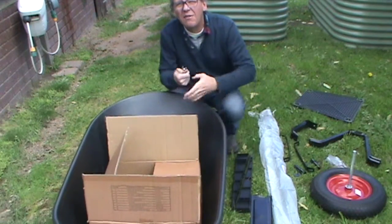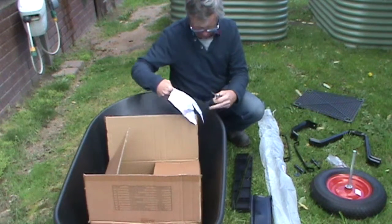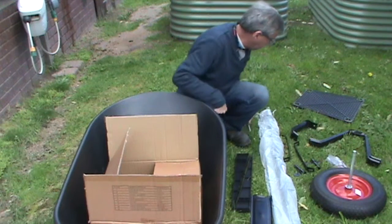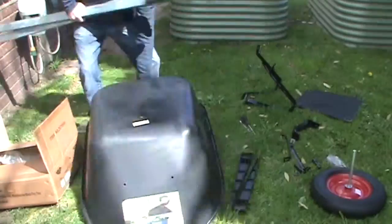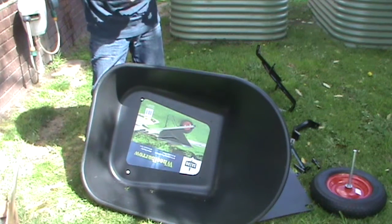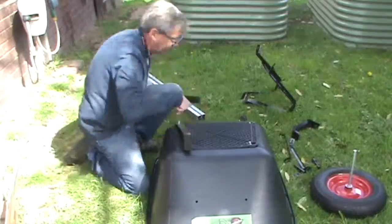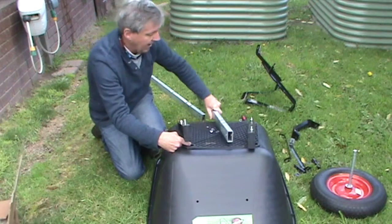So what we might do is assemble the front section or the back section. A picture speaks a thousand words — giving myself a bit of a hard time here. I want to put it upside down; there's got to be an easier way, and I think I'll have it.